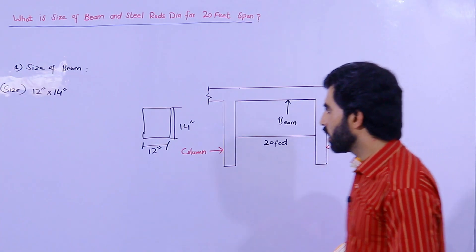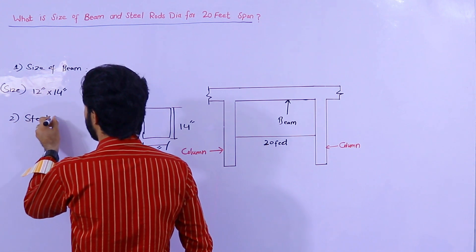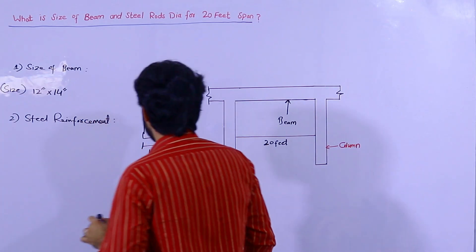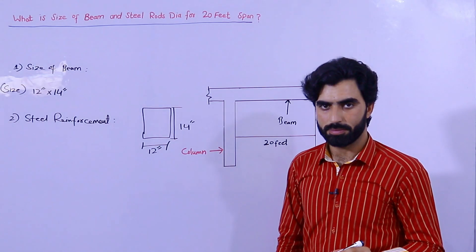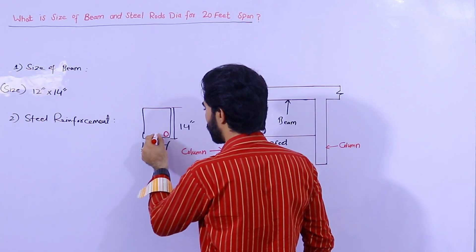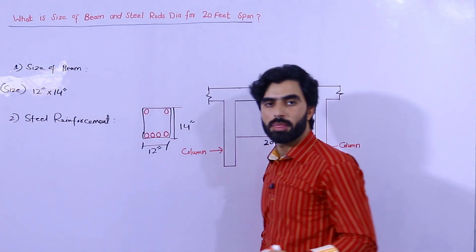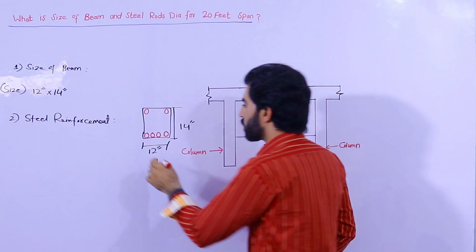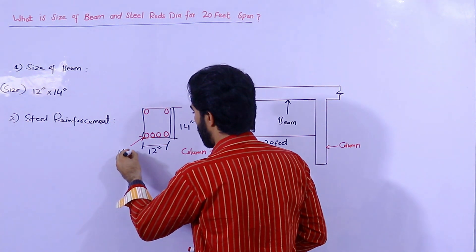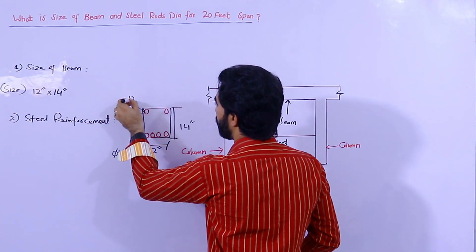If the span is less than 18 feet, you will change the size and also the steel rods. Now for the steel reinforcement details: use six steel rods total — four steel rods at the bottom and two at the top. The four bottom steel rods diameter should not be less than 16 mm.